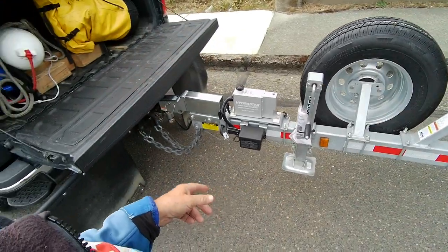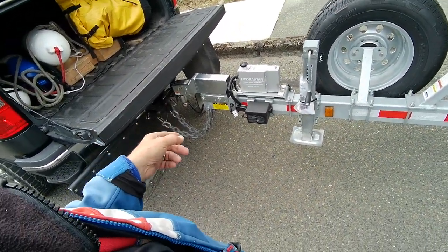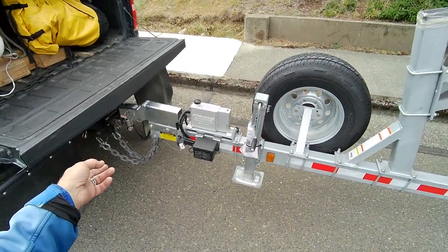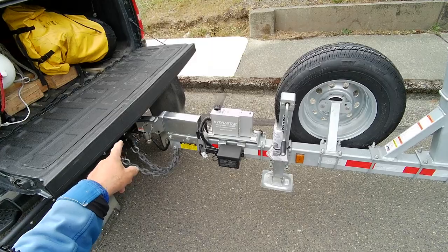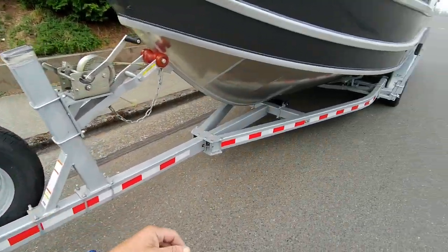Spare tire carrier, foot jack — I like those. Heavy-duty safety chains, 2 and 5/16 inch ball. You got your top mount coupler, so about 23 to 26 inches from the bottom of the ground to the top of your ball. Electric brakes — I put it on about five and a half on this truck.